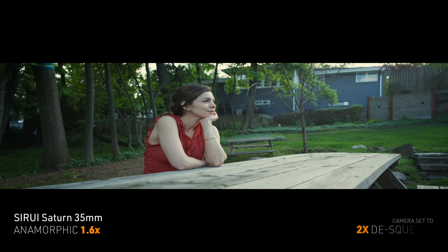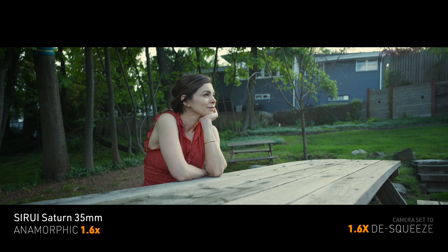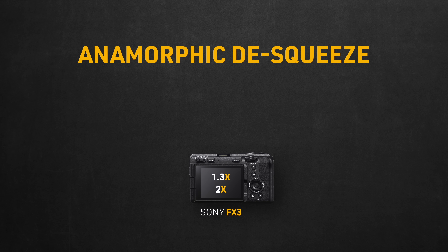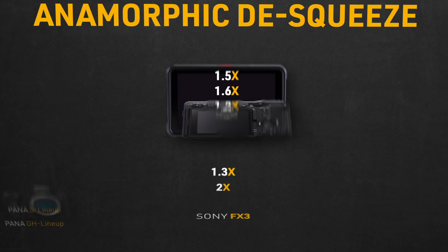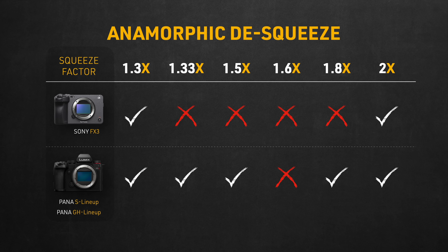Of course we can just use 1.3 de-squeeze on 1.5 lenses — it won't look that bad. Same with using 2x on 1.8 lenses. But that leaves us with 1.6 right down the middle, which will look awkwardly distorted on both the 1.3 and 2x settings. Here's the Su-Ray 35mm anamorphic lens with a 1.6 squeeze factor — the 2x de-squeeze looks extra squeezed and the 1.3 de-squeeze looks extra stretched. For reference, this is how it should look if Sony had a 1.6 de-squeeze. Sony should draw some inspiration from Panasonic, which gave all those other de-squeeze options across all its S and GH lineups — and they don't even claim their cameras are cinema cameras while being at almost half the price.